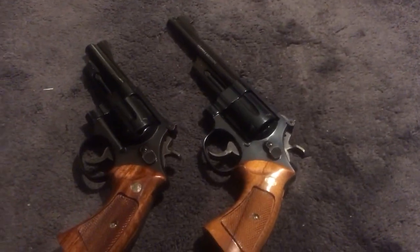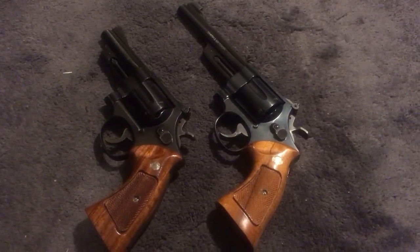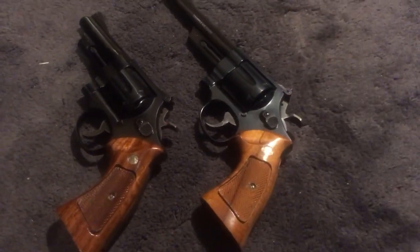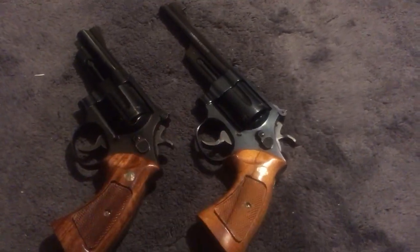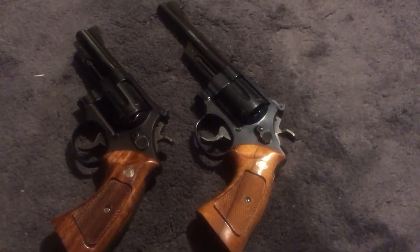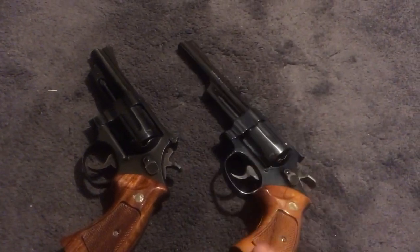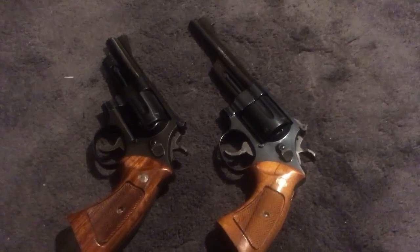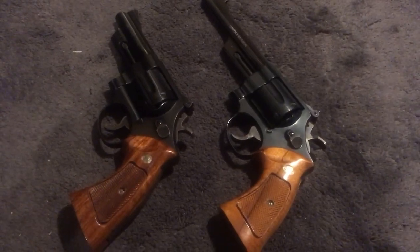Two gorgeous-looking guns — absolute classics. The Model 27 and Model 28 are virtually identical other than finish and cosmetics. The Model 27 is a little older with the pinned barrel and recessed chambers, but you don't need those features — it's a collectible thing. Either way, both are just fine. Hopefully you learned something, and if nothing else this was some pretty good eye candy.